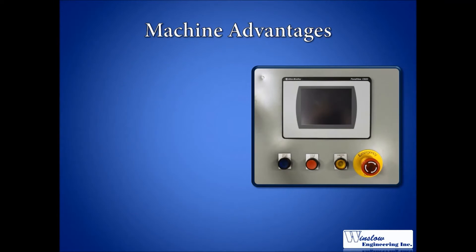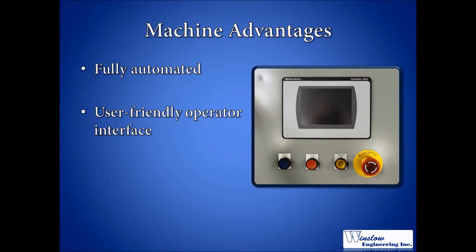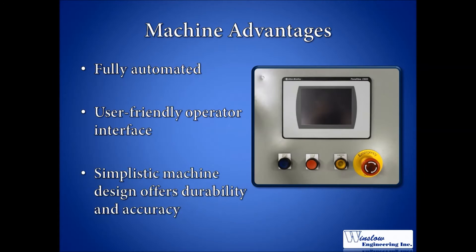The greatest advantage of the Model 950 is that it offers fully automated production. Also noteworthy is the user-friendly operator interface, making it an easy machine to learn and operate. Additionally, the simplistic mechanical design of the machine produces accurate results with low maintenance costs.